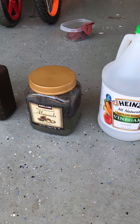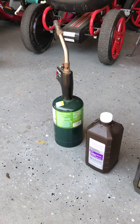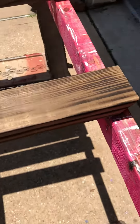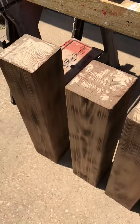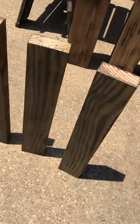I set it out in the sun, and once the first coat dried I applied another coat. Then I went over it with my torch — as you can see — to give it that dark rustic look.